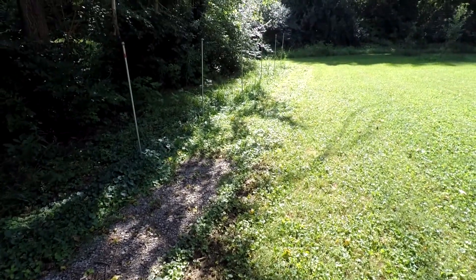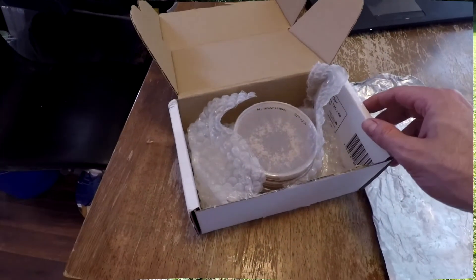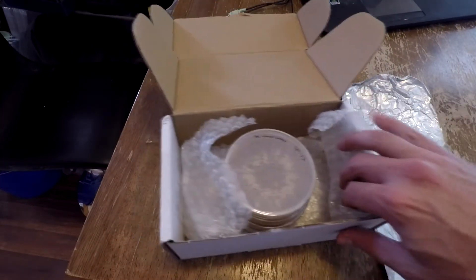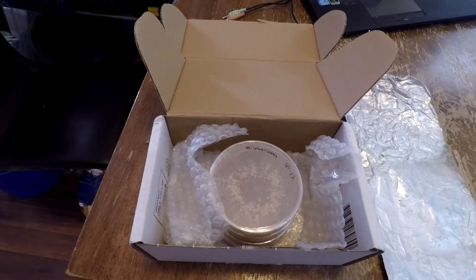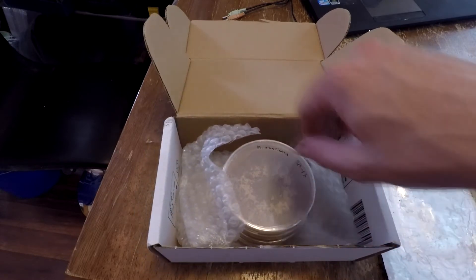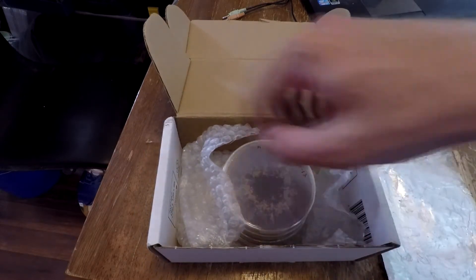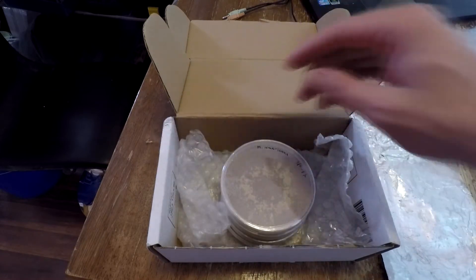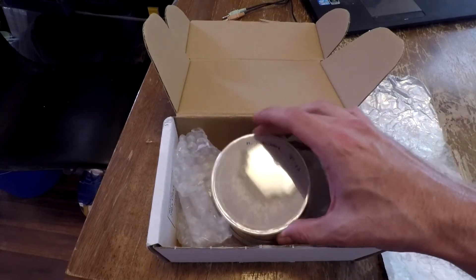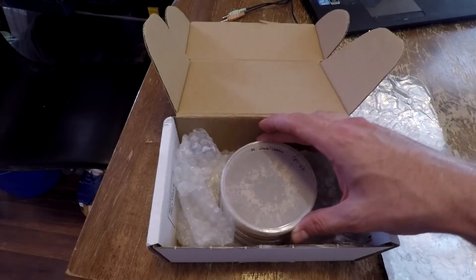But I got some good news — let's go inside and check it out. I received a package in the mail today from the Morel King. If you don't know who the Morel King is, check out his website at morelcultivation.com. He actually contacted me through my videos several months ago because he saw me doing the black morels and he got me interested in trying some of his cultures.